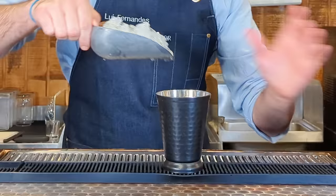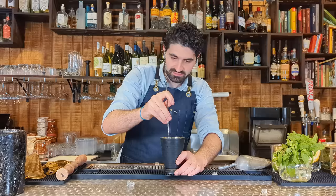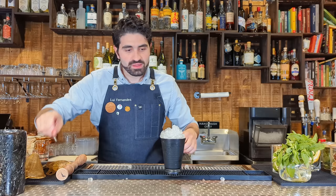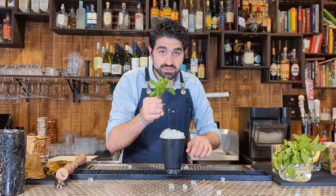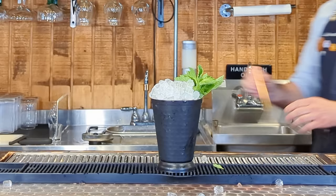Grab some pebbled ice and put it in. Use a spoon to stir and incorporate the flavors — you can swizzle or just stir. Fill it up with more pebbled ice and make a nice little mound. Make a small hole on the side and garnish with more mint. Spank the mint to express the oils, place it on the side. If you have confectioner's sugar or powdered sugar, you can dust it over the top. Add a straw and it's ready.